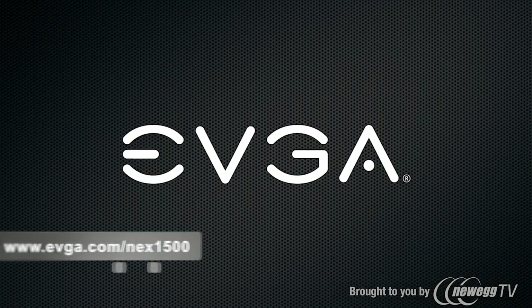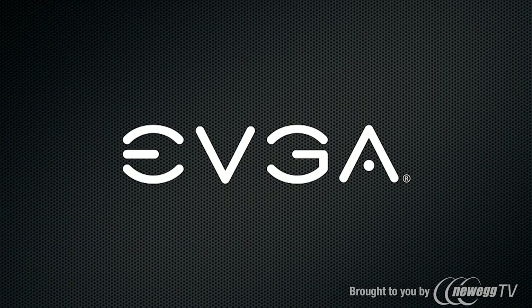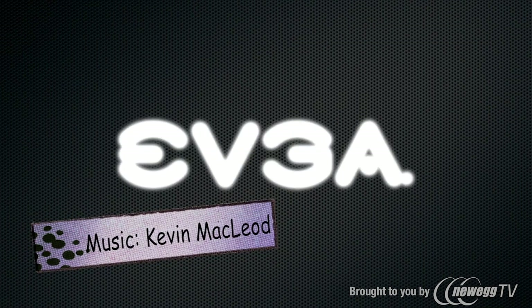For more information on this product, please visit the official EVGA website at www.evga.com/next1500, or join the community at forums.evga.com. Thanks again, and we'll see you next time.